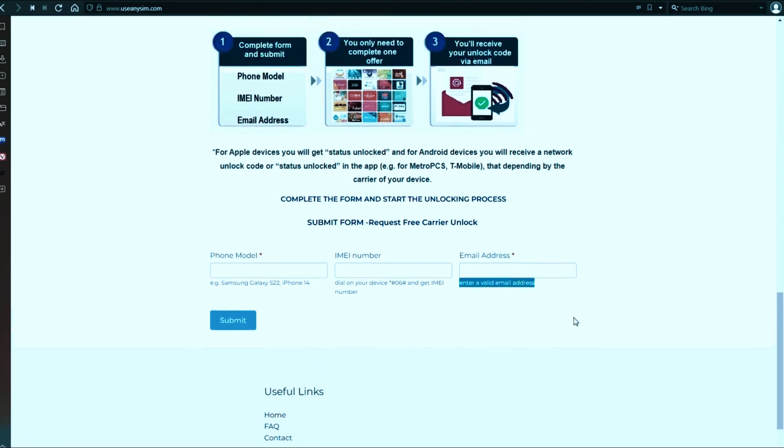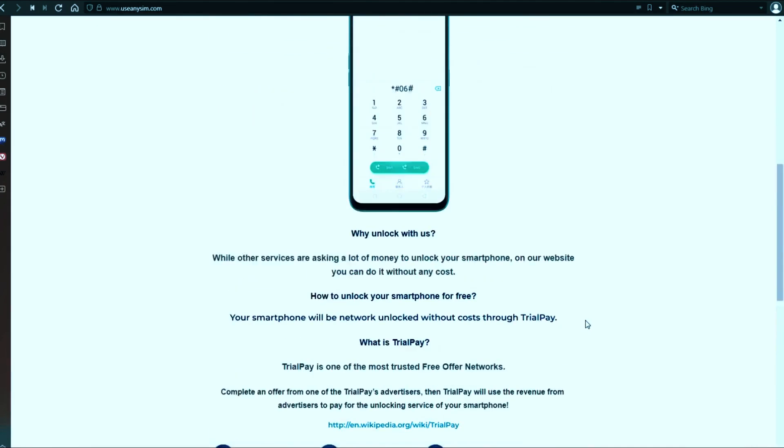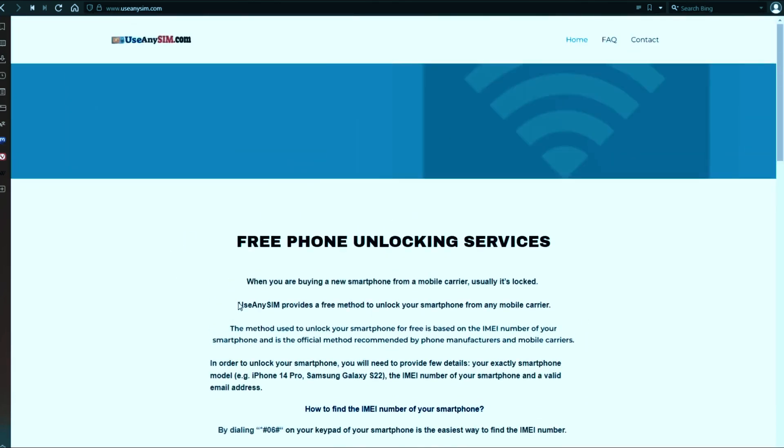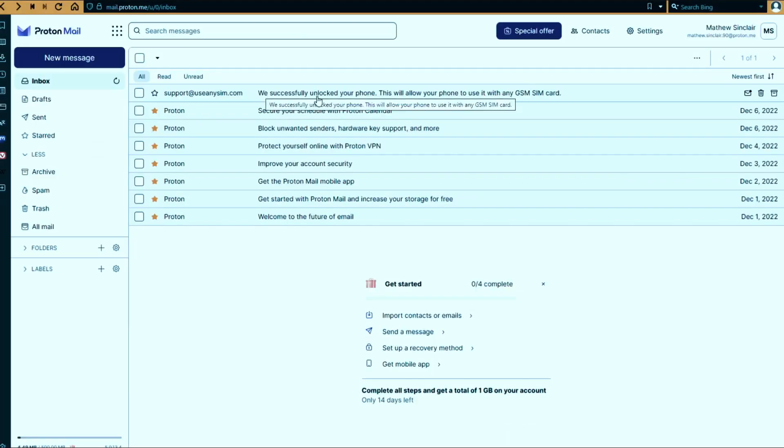Once you submit the form, you just have to wait until they send you your unlock code. This may take five minutes and up to three or ten business days — it depends on the brand. I'll show you my personal email account so you can see how the email will look. As you can see, I got a message confirming that the phone has been unlocked.